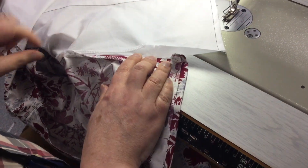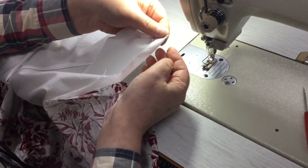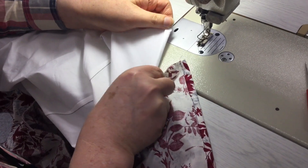So this is the side seam that we've just finished. We've just inserted that sleeve into here. So now we're just going to do our double rolls and we're going to finish off the split on this side.